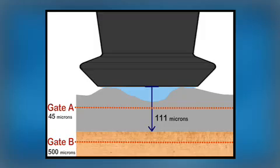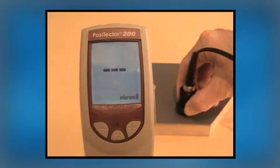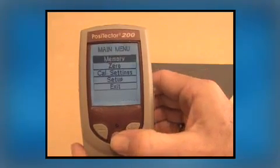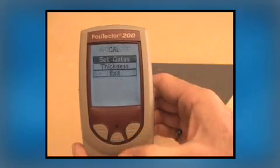Let's go over that again. The first measurement result is lower than expected due to surface roughness, so we need to adjust Gate A. Access the Positector's menu by pressing the middle button. Using the minus button, scroll down to Cal Settings, press the middle button to select, then press it again to select Gates.